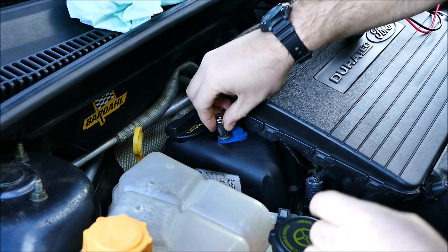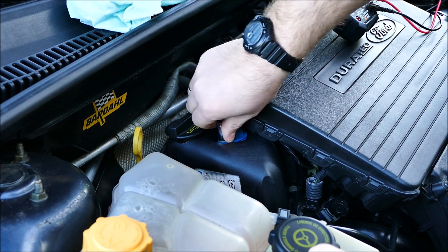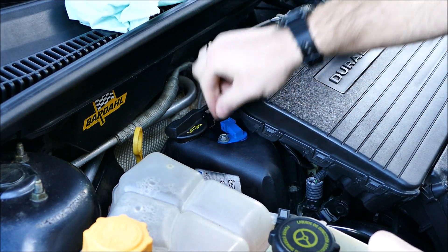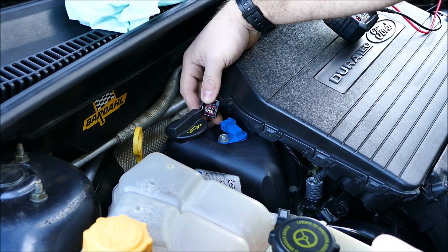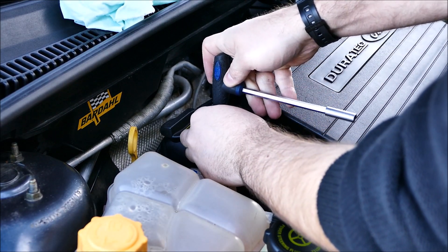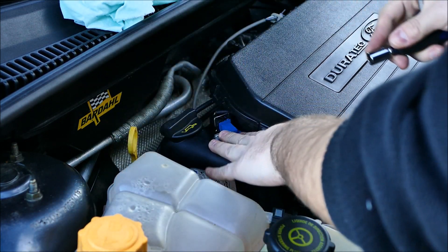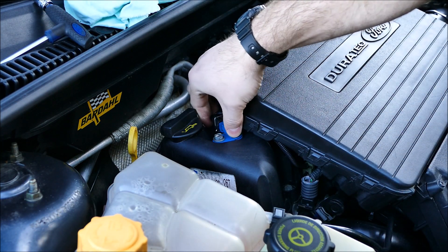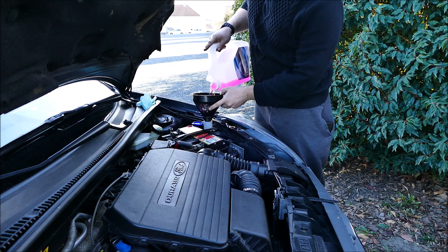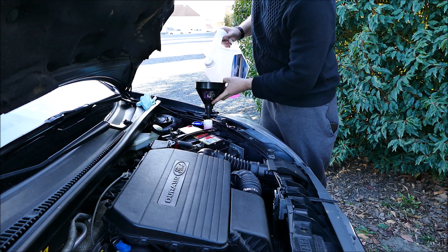Vraiment, il n'y a rien de compliqué — pas besoin de passer au garage pour cette opération. Il vous reste la fiche : vous regardez si elle n'est pas oxydée, sinon vous la remettez. Pour le serrage final, je vous mettrai les Nm dans la description si je les trouve, mais vous ne serrez pas trop fort — c'est du plastique, il n'y a pas trop de vibration ici. Pas besoin de serrer excessivement. Touche du pro : recharge de la mule.